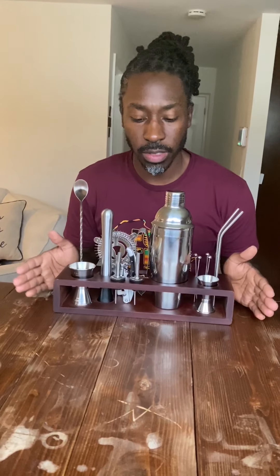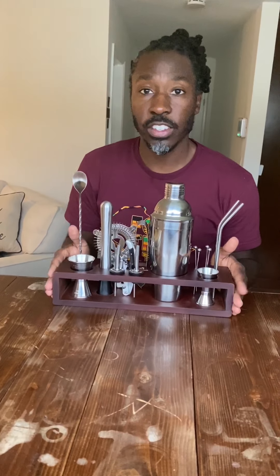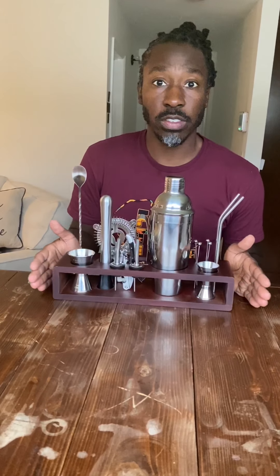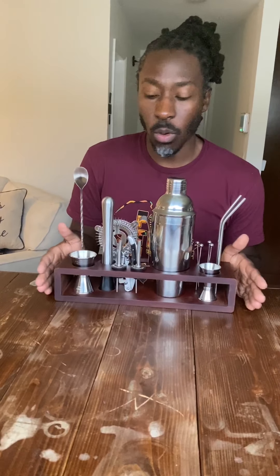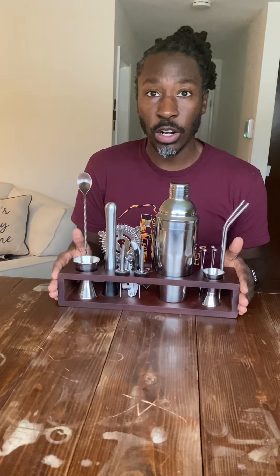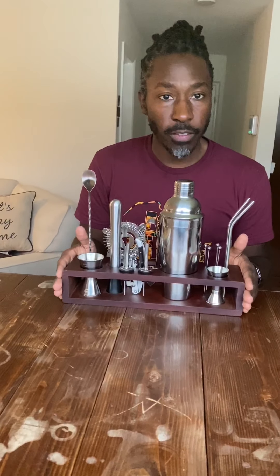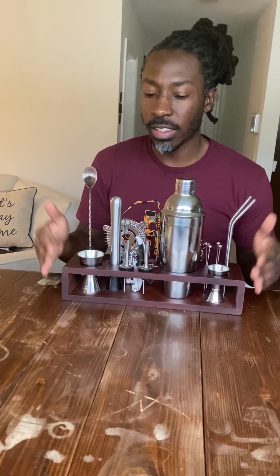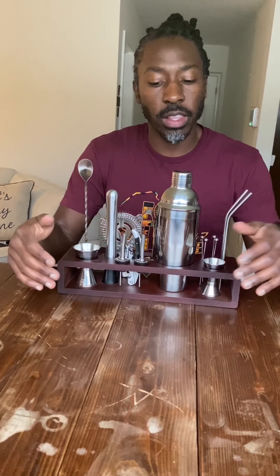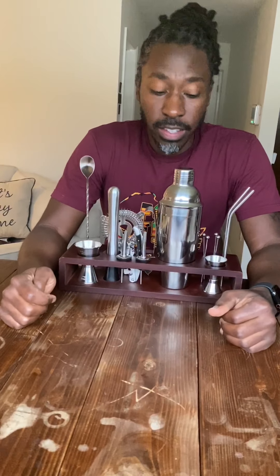The one thing this kit is missing is a citrus strainer. A lot of drinks we're going to be making are going to have some kind of citrus — lemon, lime, orange. But no big deal. I think this is a good beginner set, but I'm going to have to use it a little bit to figure out exactly how I feel about it and get back to you guys. I'm really looking forward to making some really tasty drinks.